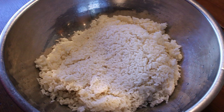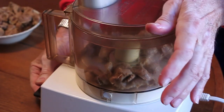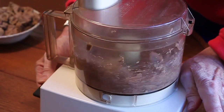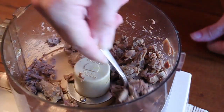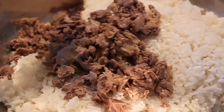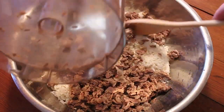Once our chicken gizzards and hearts were cool enough to handle, Uncle Bill chopped them coarsely in a food processor — just a couple of on-and-offs. He likes it really chunky; still pretty big pieces, and you can certainly do that by hand. Once those were chopped up we added them to our warm rice, and that's basically the base of the rice croquette.